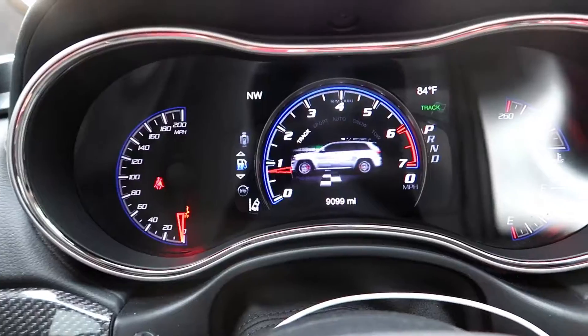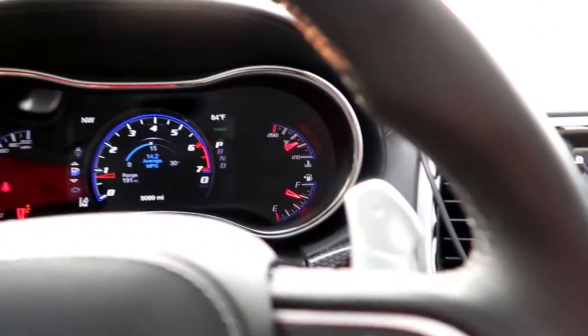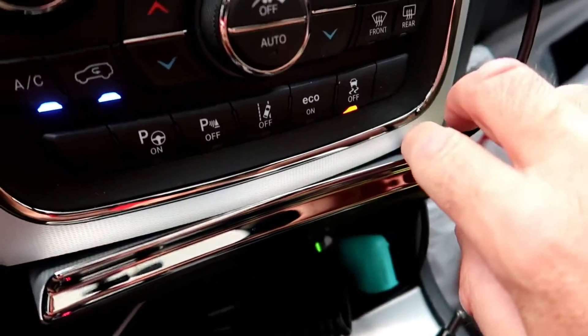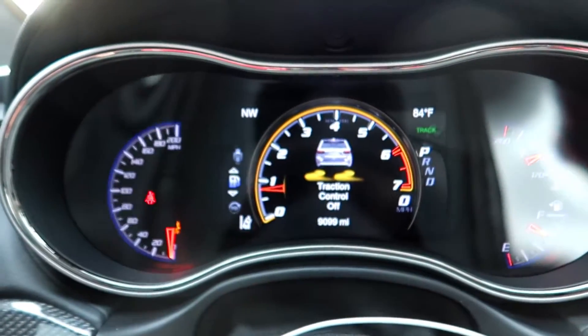We're gonna put it in track mode — it says traction control is off. Now watch this: we come over here, we're gonna press this once, and then we're going to press and hold for eight seconds.